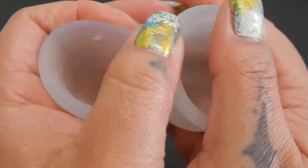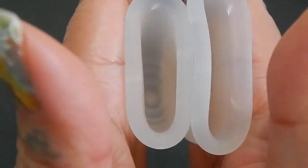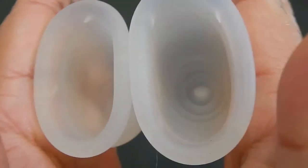Here is the inside of the small Lennacup Sensitive and the large Lennacup Sensitive.